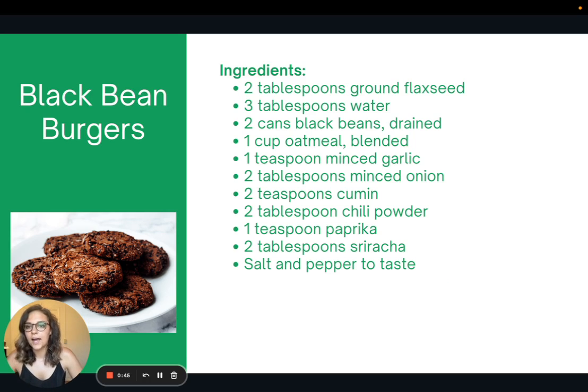Here's my recipe for black bean burgers. It's very simple — it only uses two cans of black beans, some oatmeal, some flax, and some seasonings. It's really easy to make. I just put the oats in a blender and blend them up before adding them into the mixture. Really delicious — I think they taste better than a lot of the store-bought black bean burgers, so give it a try and see what you think.